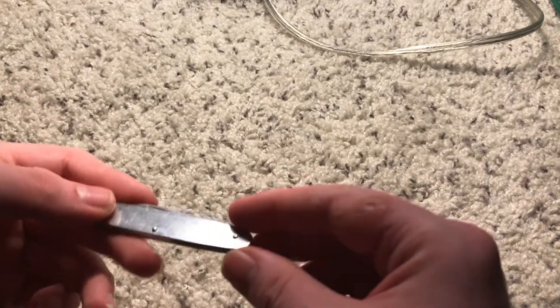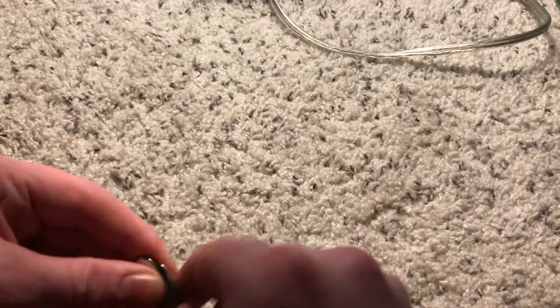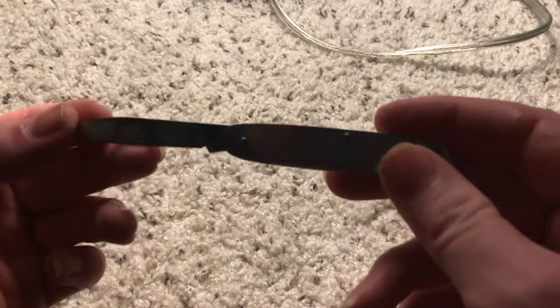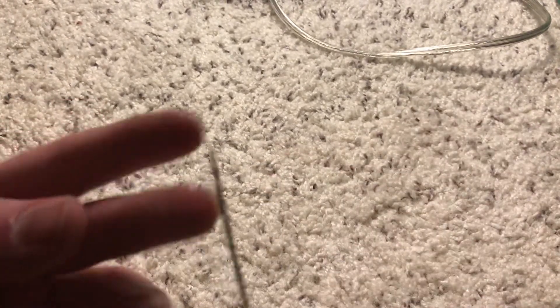Hi guys, today I got another edition of doing knives. First I'll use a little slip joint knife — got that from my dad. I don't know how old it is, but you can see that it's kind of bent.